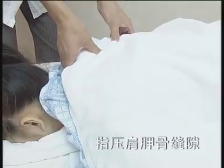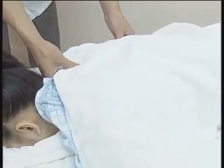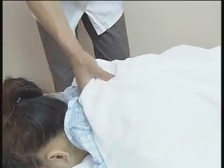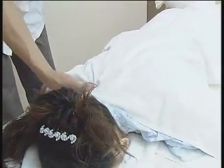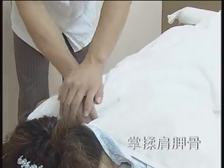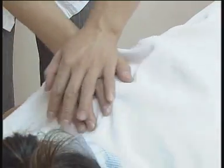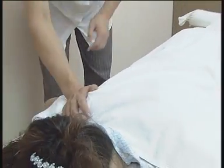掌压肩颈部缝隙，可双手操作，亦可单手进行，掌根施力，由上至下进行。指压肩颈部缝隙，可双手操作，亦可单手进行。掌揉肩颈部缝隙，揉中带暗劲，以酸胀为宜，可放松肌肉，舒筋活络。